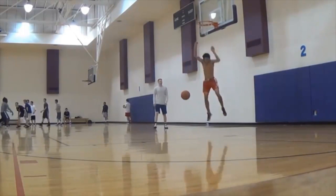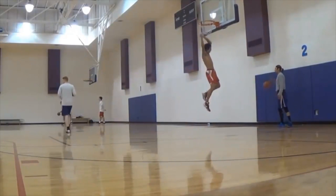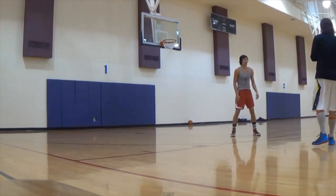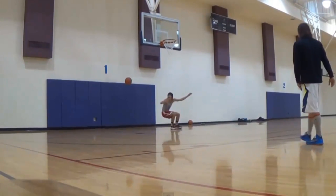Yo, what's up dunkers, aspiring dunkers. This is a heads up that my sustainable dunk training e-book is about to drop soon. It's going to come out before February 10th.